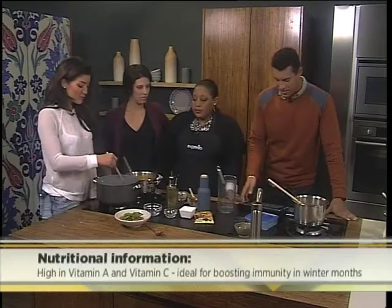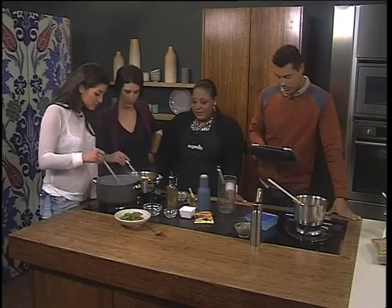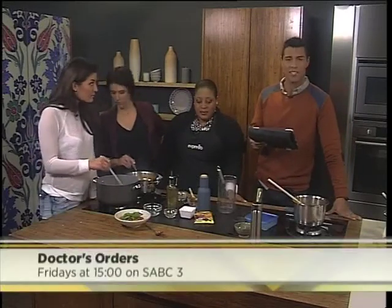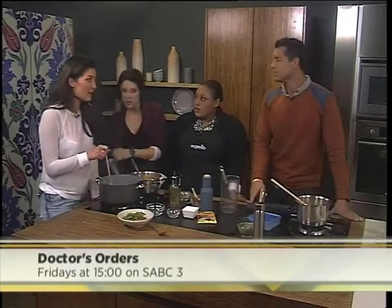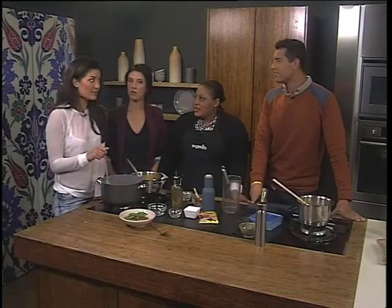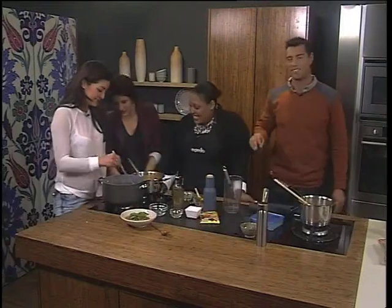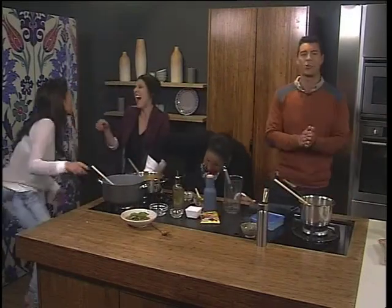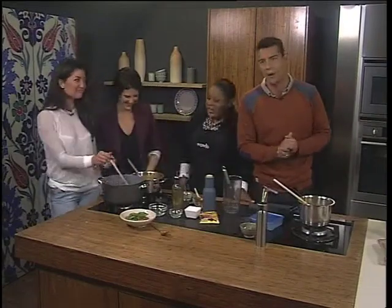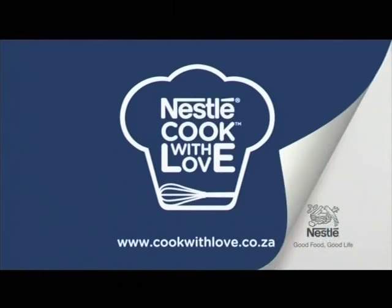Now talking about hearty meals — tune in to Doctor's Orders tomorrow at 3pm on SABC3 as they discuss seasonal affective disorder, the winter blues, and the role that diet plays in your mood. Are you kind of a moody eater? Oh absolutely — if I'm hungry then I'm basically very violent. Me too. Doctor's Orders, 3pm on SABC3, don't miss it. But right now here's your chance to win 5,000 rand to shop. Nestle — love to cook, cook with love.